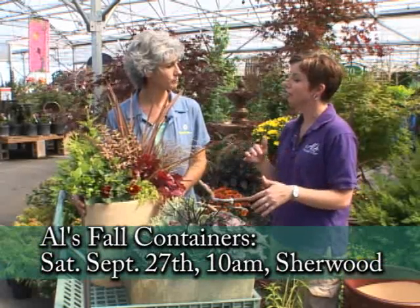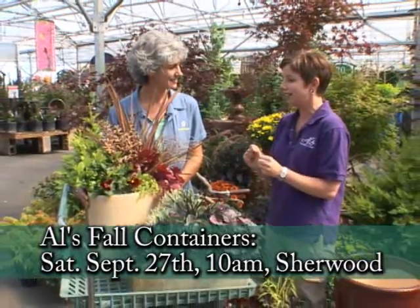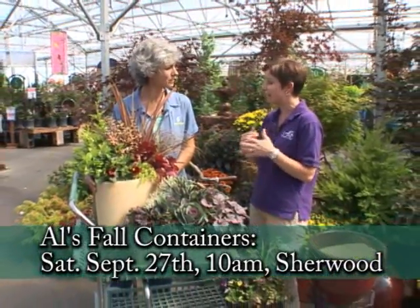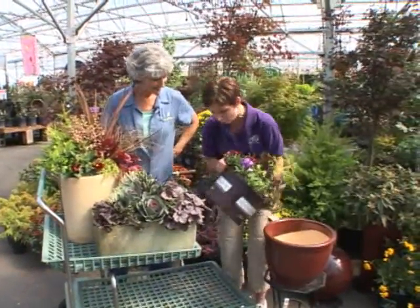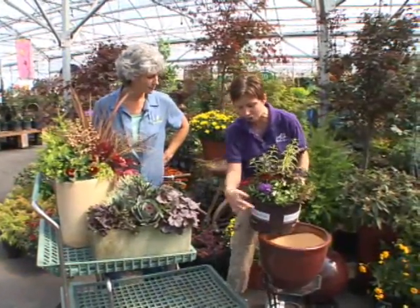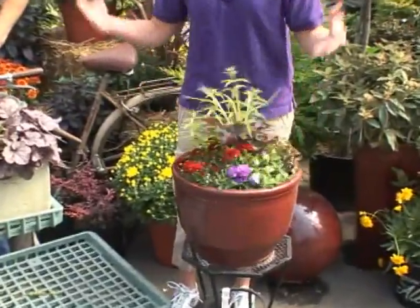And if you're hesitant, if you don't have time for the class and you're not quite design savvy — you're new to it — we also have another option. It's called our Always in Bloom. We have these Always in Bloom containers and drop-ins, and every season there's a new one.